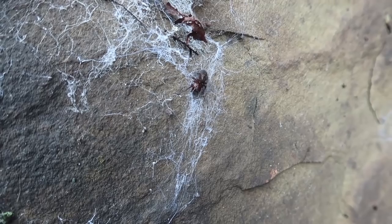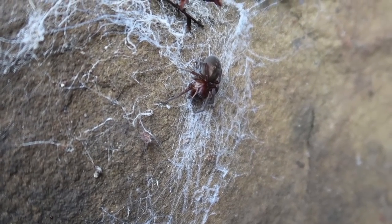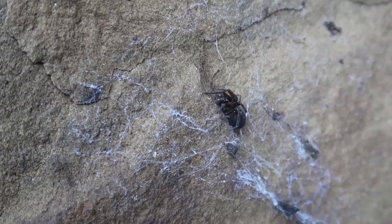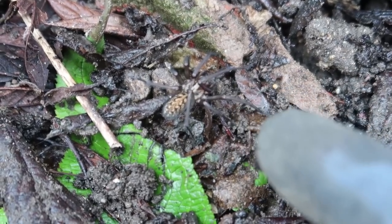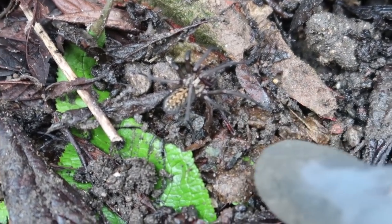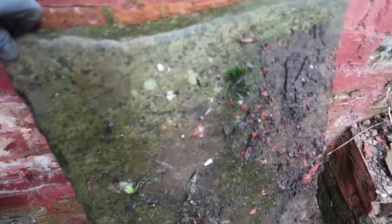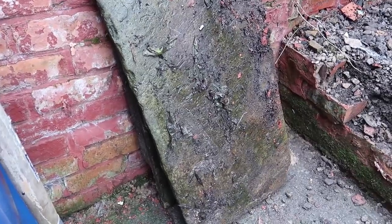I'll tell you what, I've never seen so many spiders and slugs and creepy crawlers in all my entire life. Look at these old stones here — these cost a fortune, look at the thickness on some of them. It's old York stone. I'm going to keep them because I might reuse them.